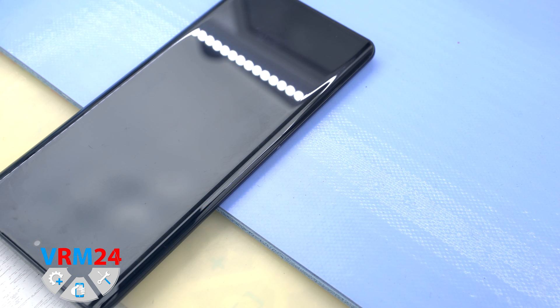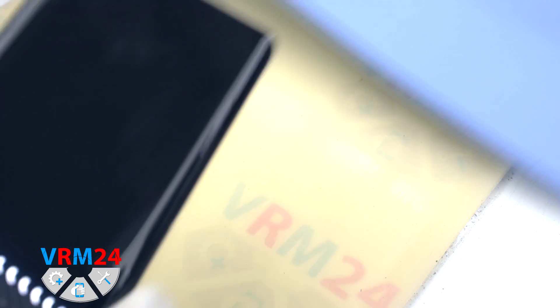After 5–7 minutes we can move on to detaching the back cover.